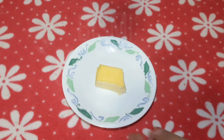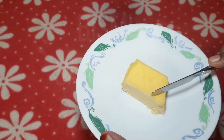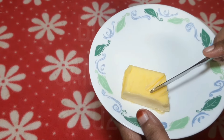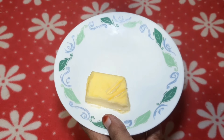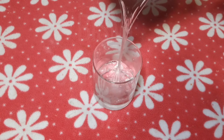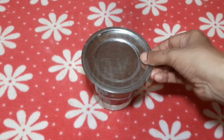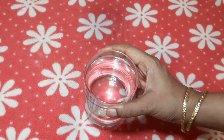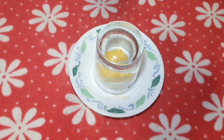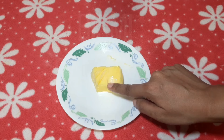We have butter here. The butter from the fridge is very hard — we can't spread it on bread or use it in cake easily. To make the butter very soft, fill a glass with hot water for 2 minutes, then place it over the butter. The butter becomes very soft and you can spread it on bread or use it in cake.